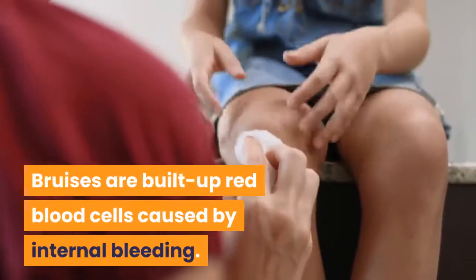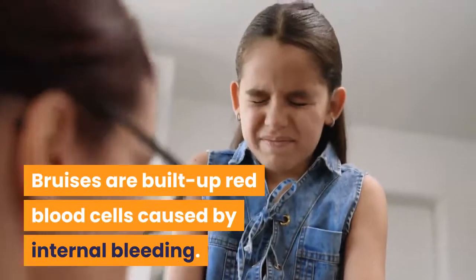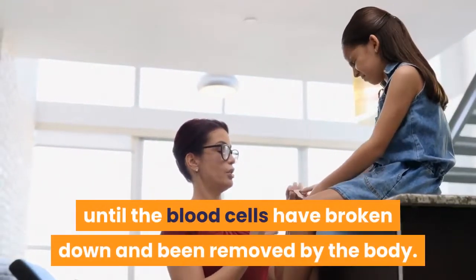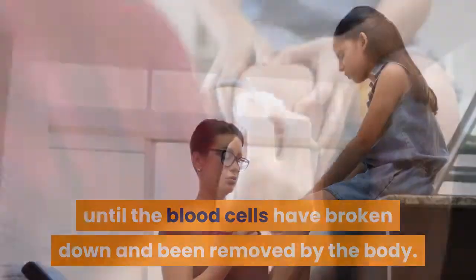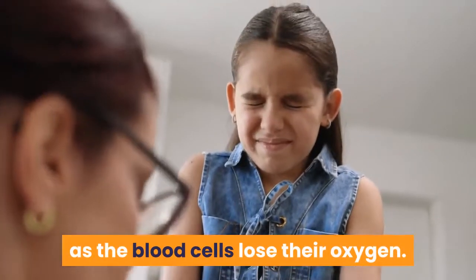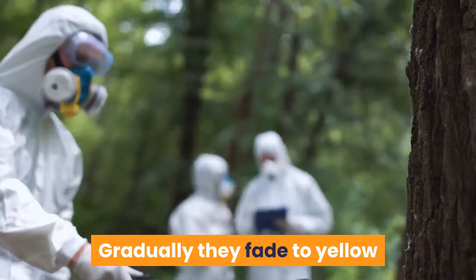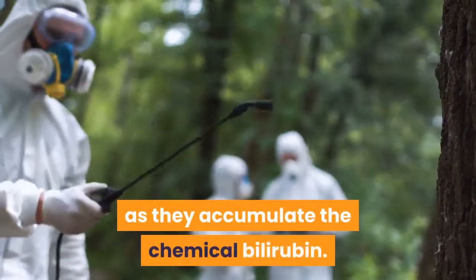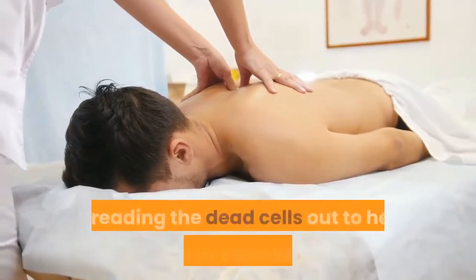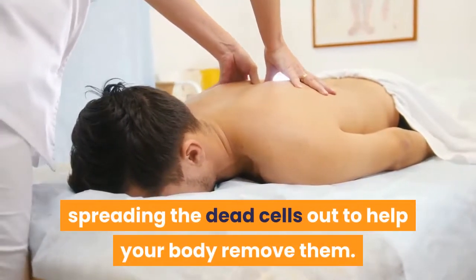Bruises are built up red blood cells caused by internal bleeding. The only way for a bruise to heal is to wait until the blood cells have broken down and been removed by the body. Bruises begin a dark purple or blue color as the blood cells lose their oxygen. Gradually they fade to yellow as they accumulate the chemical bilirubin. The best way to make a bruise disappear quickly is to massage, spreading the dead cells out to help your body remove them.